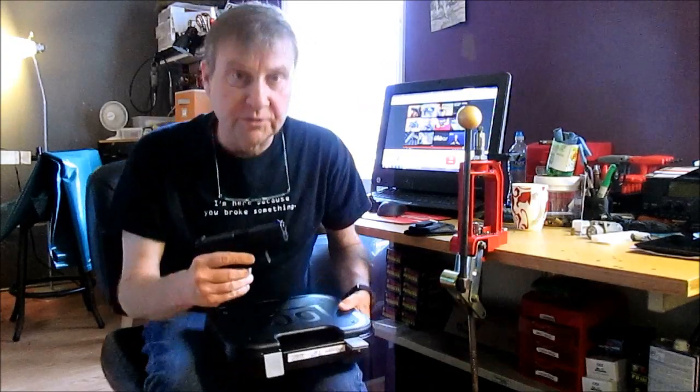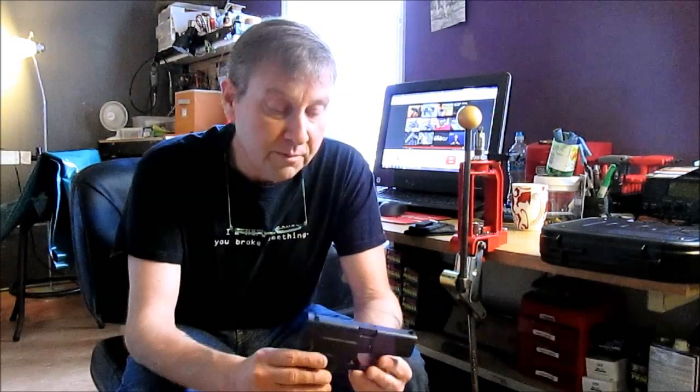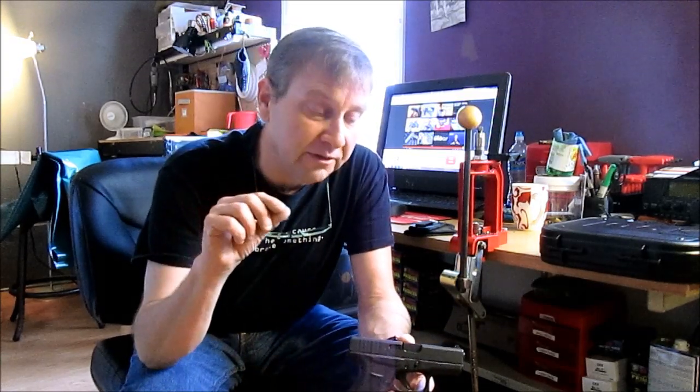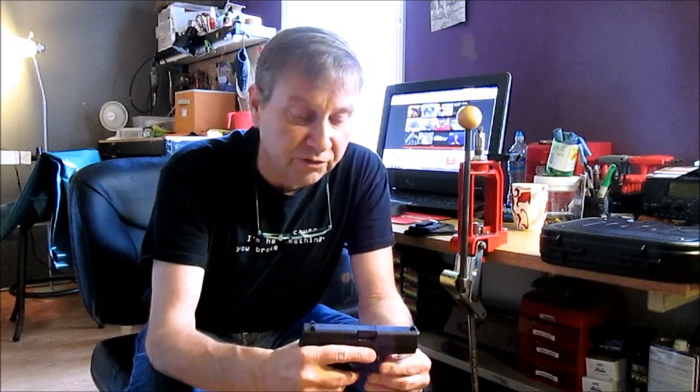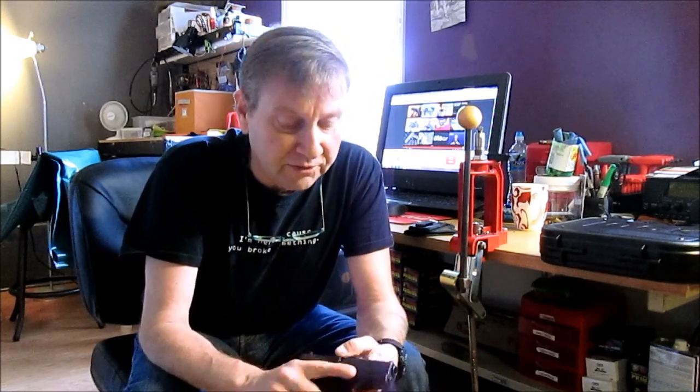It's a 6+1 single stack, blowback or semi-blowback — somebody said, I don't know — but 380, made by Glock, the Glock 42 or G42. My normal everyday carry is a 32 ACP Kel-Tec P32, which is like this big and weighs almost nothing because it's all plastic.